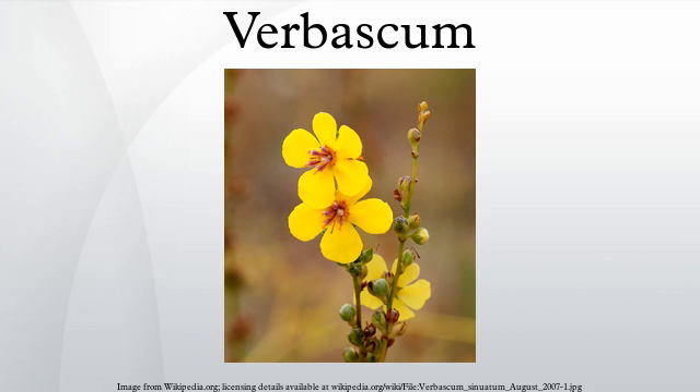The mullein moth is a species in the order Lepidoptera which feeds on Verbascum and other plants.